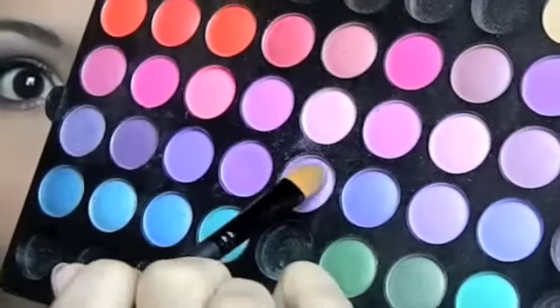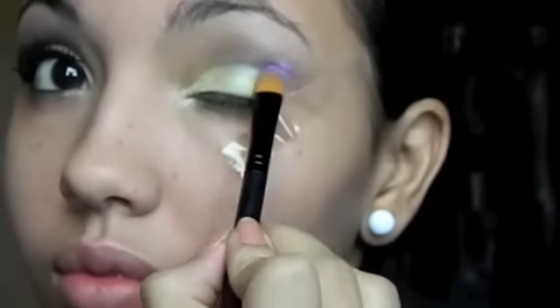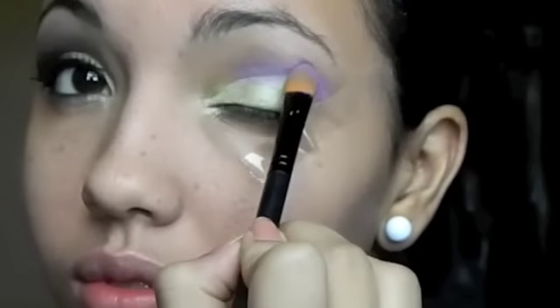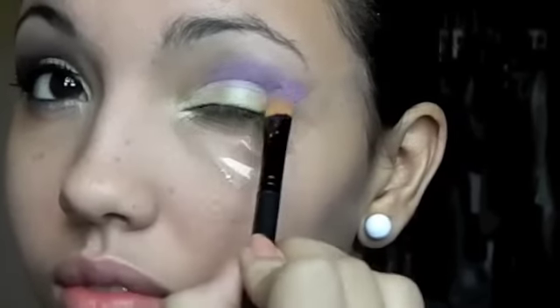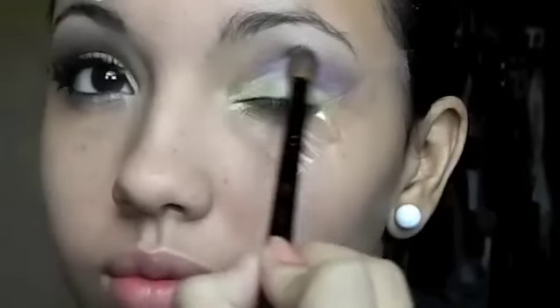Now take a bright purple with shimmer and apply it on top of the cream shadow in the crease. Then with a crease brush, start to blend it out.